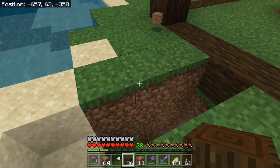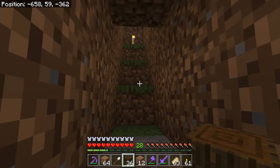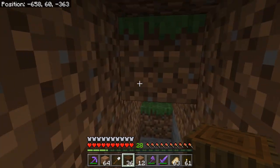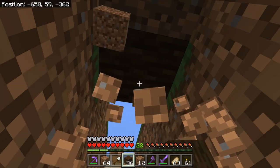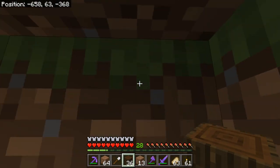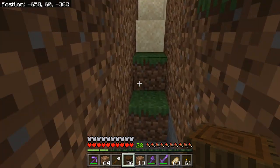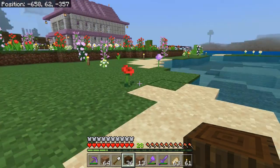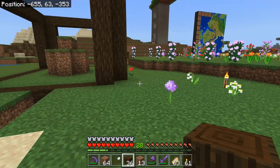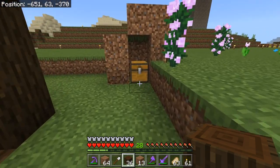So this over here is the entrance to the observation bubble — obviously still a work in progress. Yeah, this will all be glass. Let's work on the floor now.